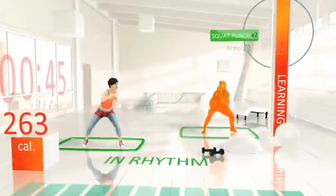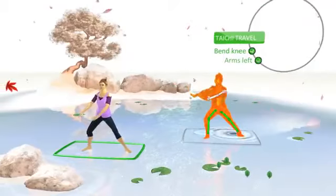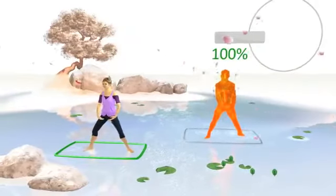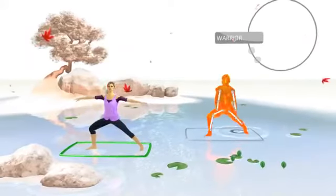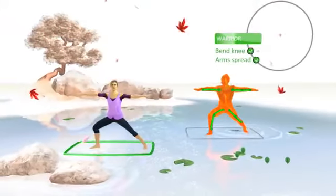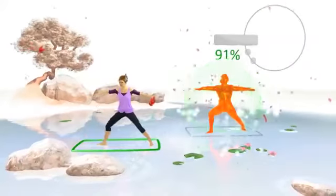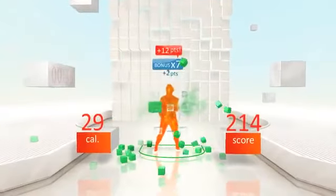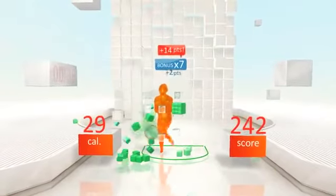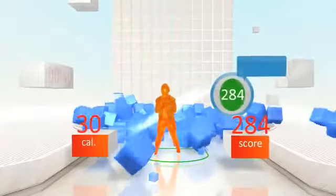Next, turn your foot out and move your other foot back. That was the warrior. You got it! Well fought.